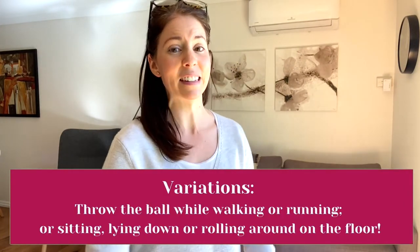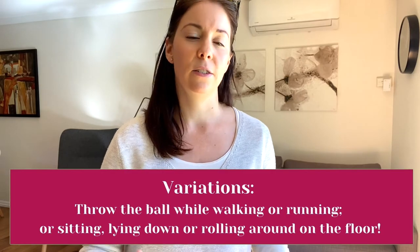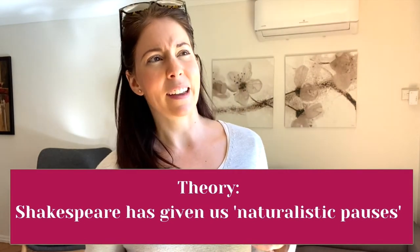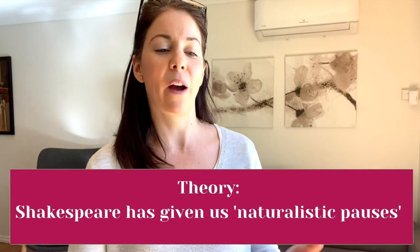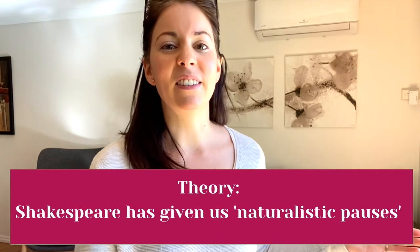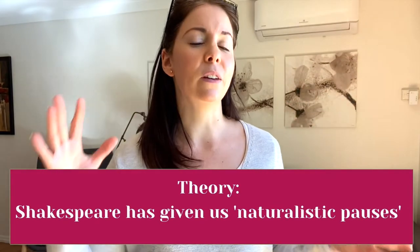In my own practice I would probably do a couple more goes of it — maybe even try sitting down or walking around the room. Generally it's a really good exercise to challenge yourself to see if following that line structure might actually give you some impetus, understanding, and variety that you wouldn't normally have. One of the thoughts around line endings generally with Shakespeare is that he's given us those naturalistic pauses — breaking up line endings is kind of doing that for us, giving us a moment to think and switch without necessarily stopping and pausing.